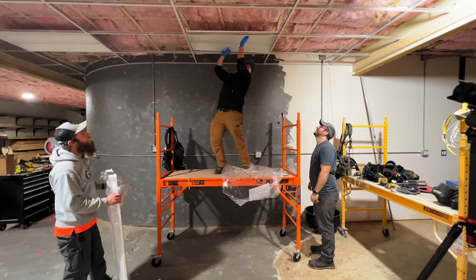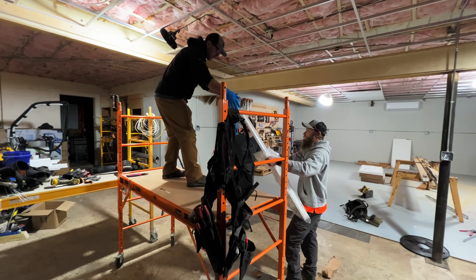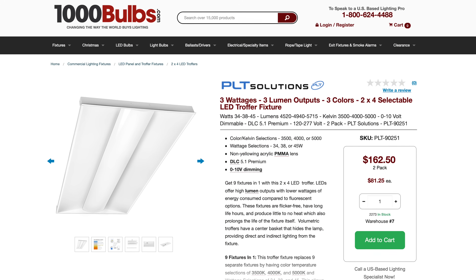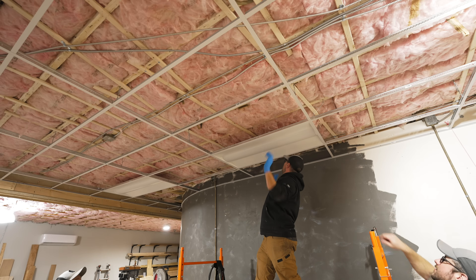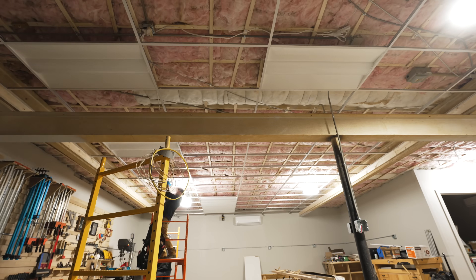Now that the grid was in we could also start dropping in some LED troffer lights. I used PLT Solutions LED troffer fixtures from 1000bulbs.com. I'll show how to wire these later, but first I laid out the lights in SketchUp so we could get them set in place for the time being.